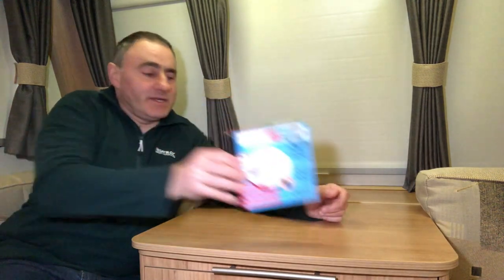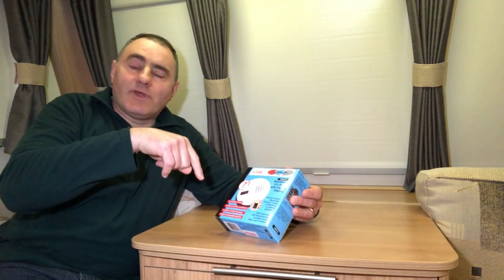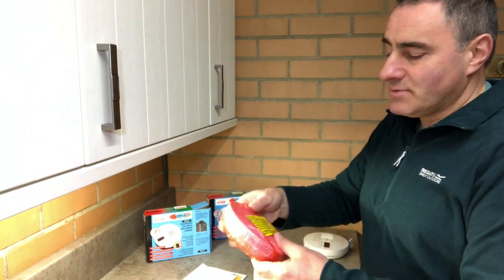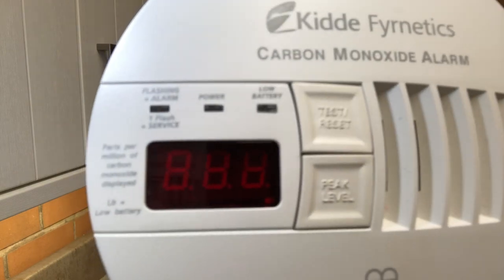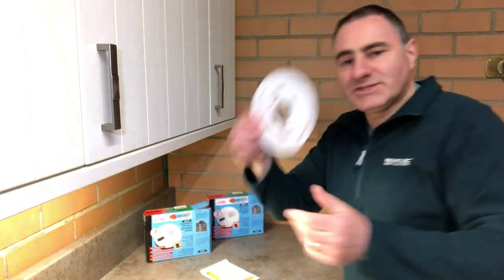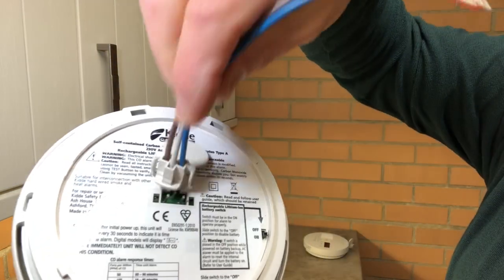I'll quickly show you the mains interlinked CO alarms — these are the ones I'll be using to replace the overdue ones in the house. In the box you get the alarm, a dust cover (which you leave on during construction to prevent dust, chemicals, and contaminants getting in — and you can also use it when decorating), fixing screws, instructions, a base that you screw to the surface with the alarm twisting into place, and connecting wires that plug into the back of the alarm.